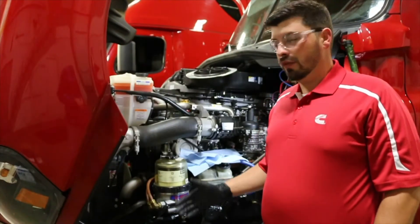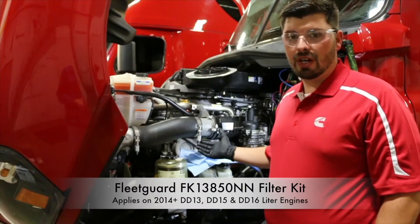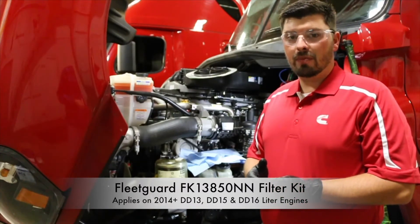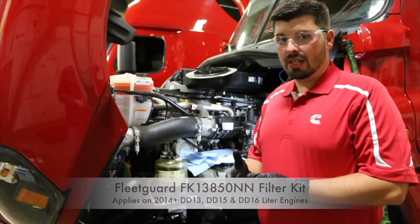Hello, today we're going to be doing a fuel filter change install on a Detroit Diesel 15 liter engine. Our Fleet Guard branded FK 13 850 part number will also work on a Detroit Diesel 13 liter and 16 liter engine.